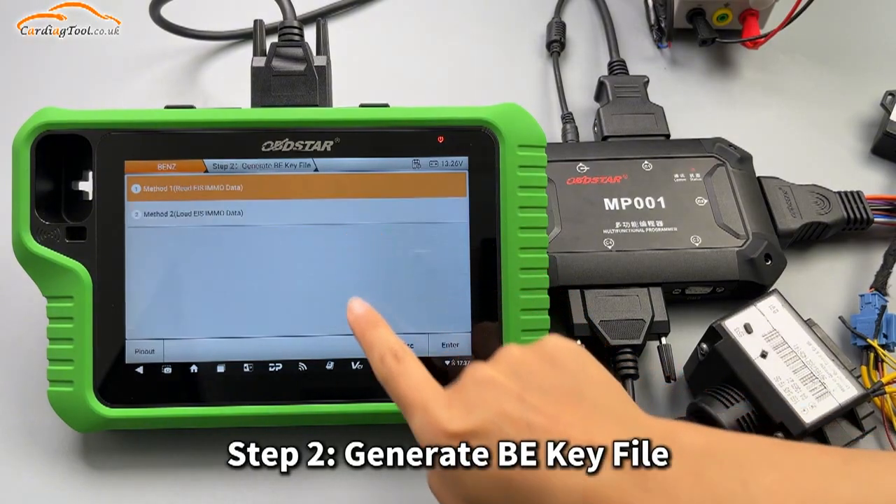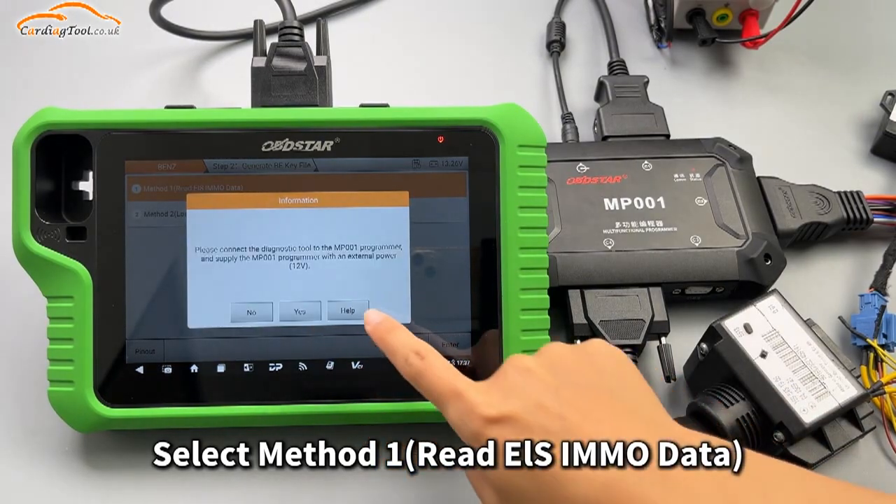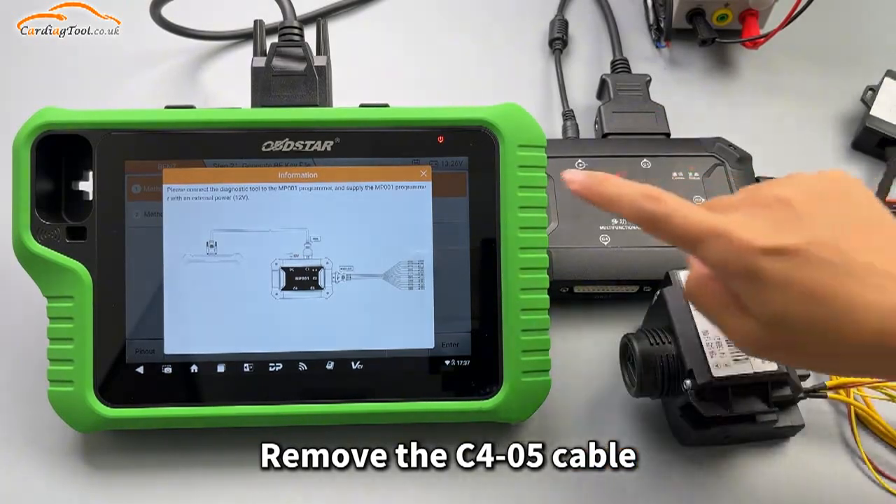Step 2: Generate B key file. Select Method 1 to read EIS IMO data. Check the wiring diagram, then remove the C405 cable.